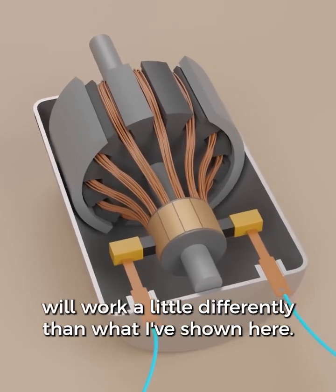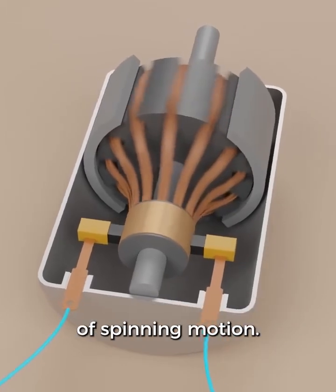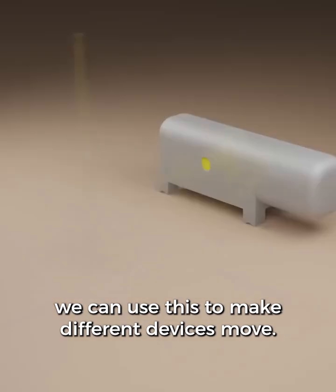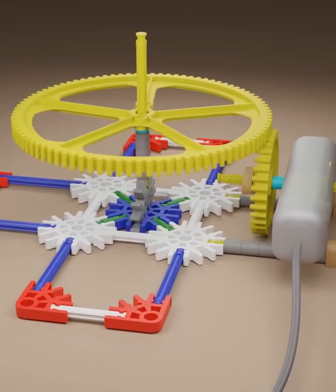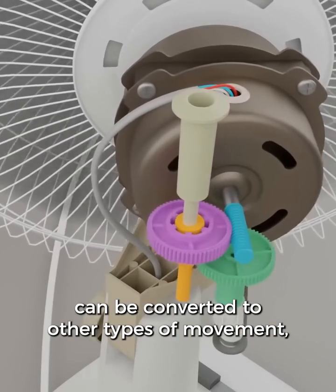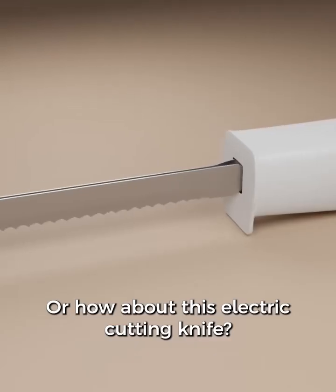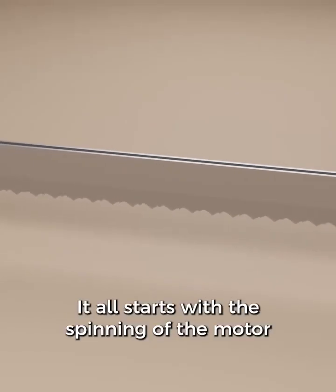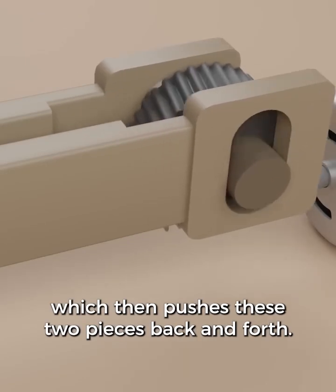Other types of electric motors will work a little differently than what I've shown here. No matter the type of motor, most of them will produce some type of spinning motion. Once it's spinning, we can use this to make different devices move — in this case, a kid's toy, or even a fan that cools your room. The spinning of the motor can be converted to other types of movement, such as the side-to-side motion we see in a fan. Or how about an electric cutting knife? Each blade is going back and forth — it all starts with the spinning of the motor to turn a gear, which then pushes these two pieces back and forth.